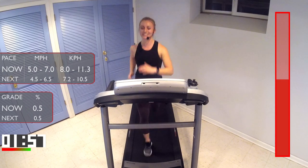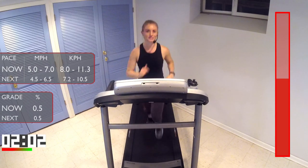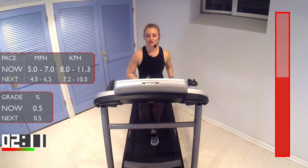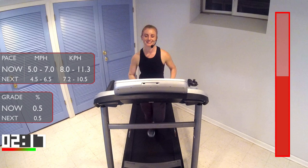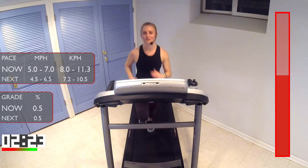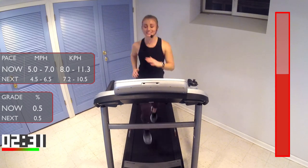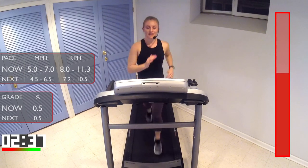Nice job, guys. One more minute here. Keep the speed where it's at — don't touch it, don't change it. You don't need to. You can do another minute here, I know you can, and I'll be doing it with you. 45 seconds, keep it up. All right, we are getting there — 30 seconds left at this pace, then you get that one-minute recovery. You can catch your breath a little bit, get ready for the next run.